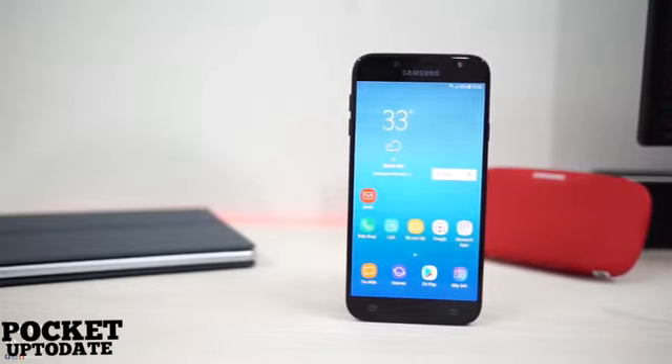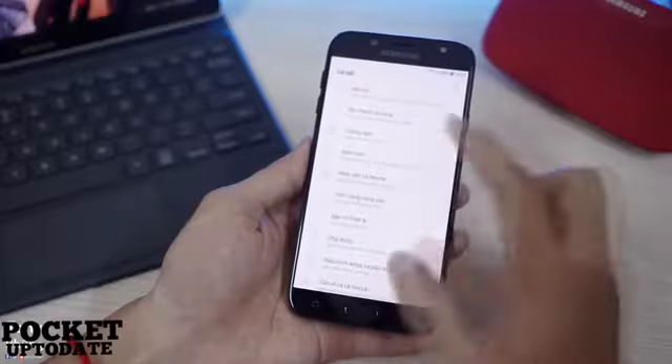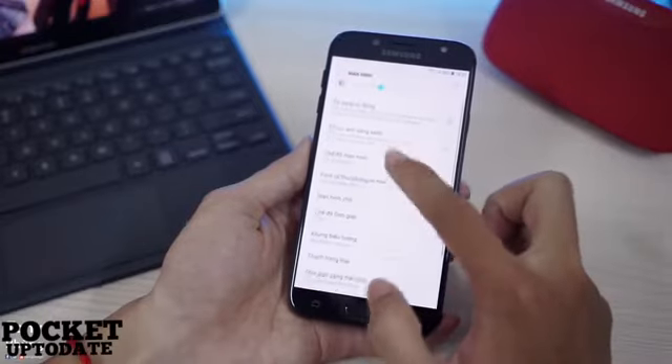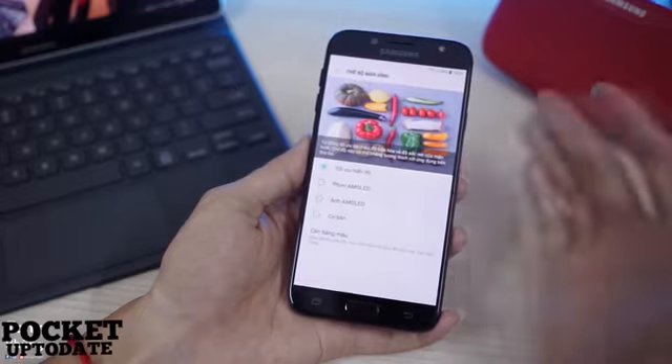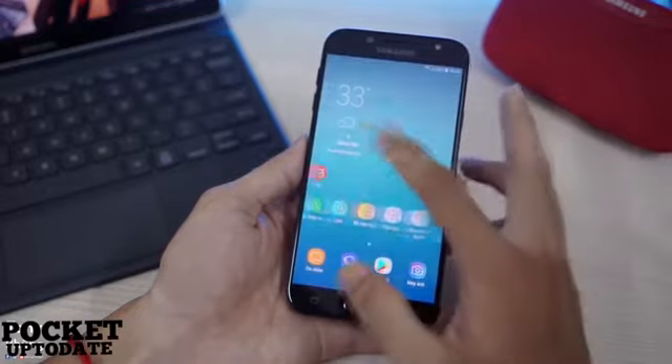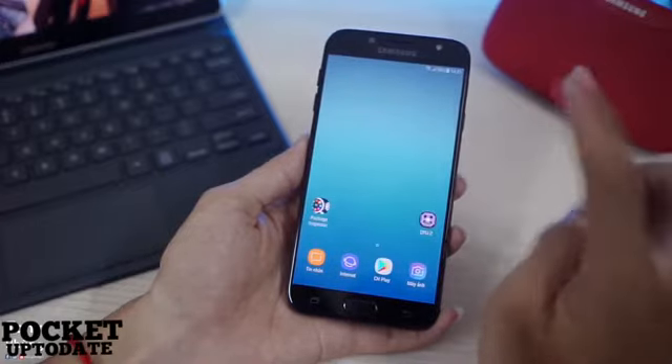Two of the biggest feature additions in the new J-series phones touted by Samsung are the Samsung Pay and the all-new social camera feature. The J7 Pro will support the company's recently announced NFC-enabled mobile payment solution Samsung Pay, while the new J7 Max will come with Samsung Pay Mini, which utilizes the internet.